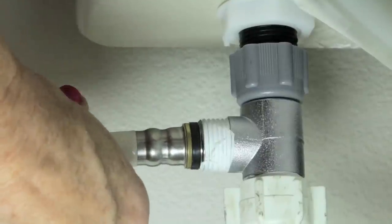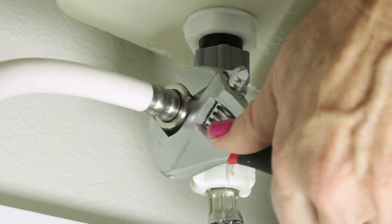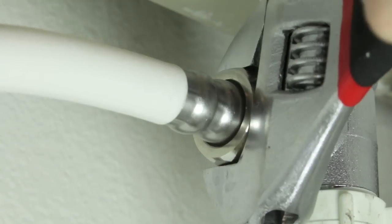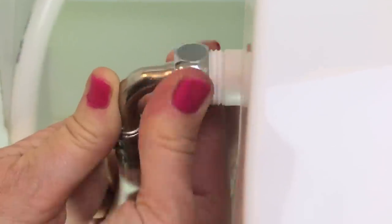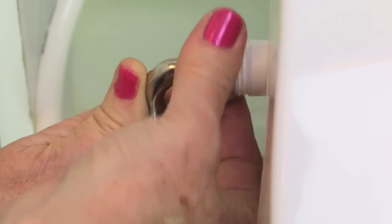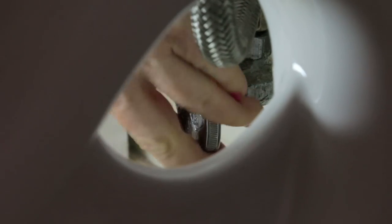Plug it into a GFCI wall outlet. Connect the hose to your T-valve, bring the sleeve up, grab the sleeve and twist it on, and turn it tight with your wrench — about a turn and a half. Then connect the other side of the hose to your bidet. Line it up, put your sleeve on, and once it's lined up, just tighten that other cap. That looks really tight. Now turn your water valve on.